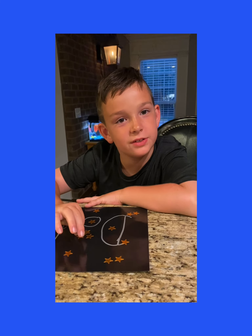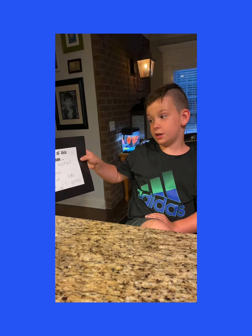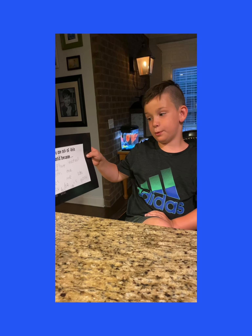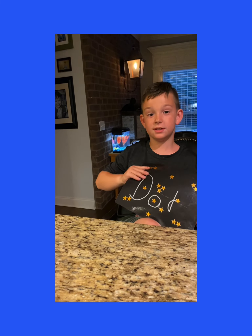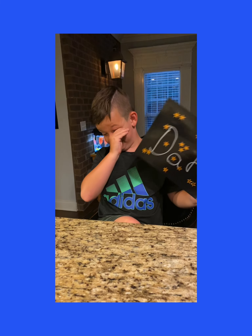Hope y'all have a good Father's Day too. And I'm gonna read this thing real quick. Dad, you are out of this world because you play football with me, support me, love me like crazy, and are good at your job. That's facts about my dad. And that's him.